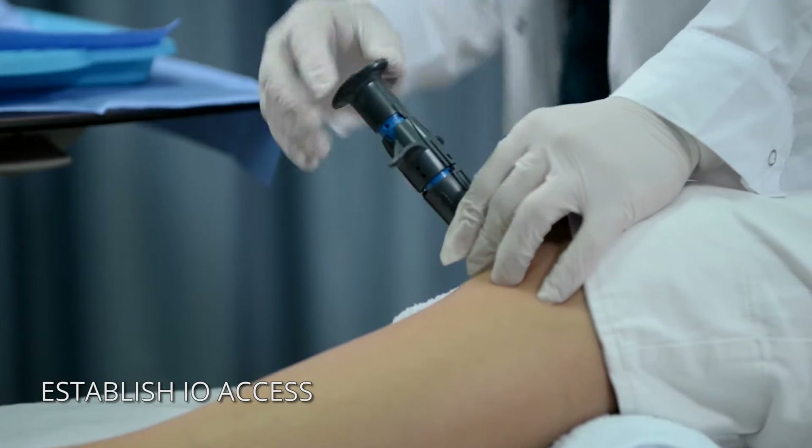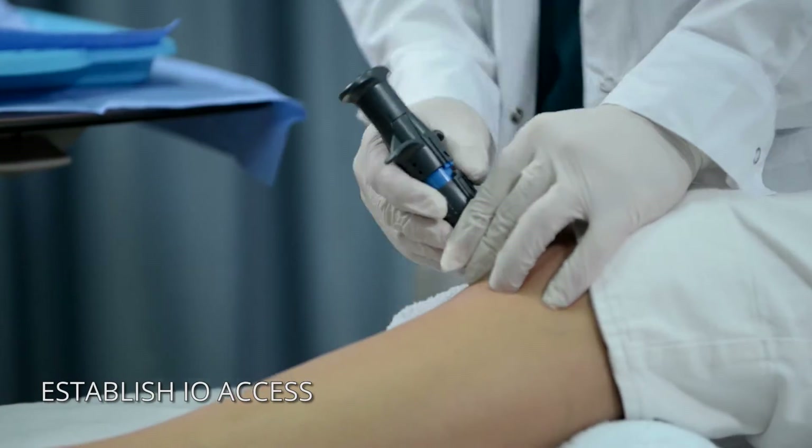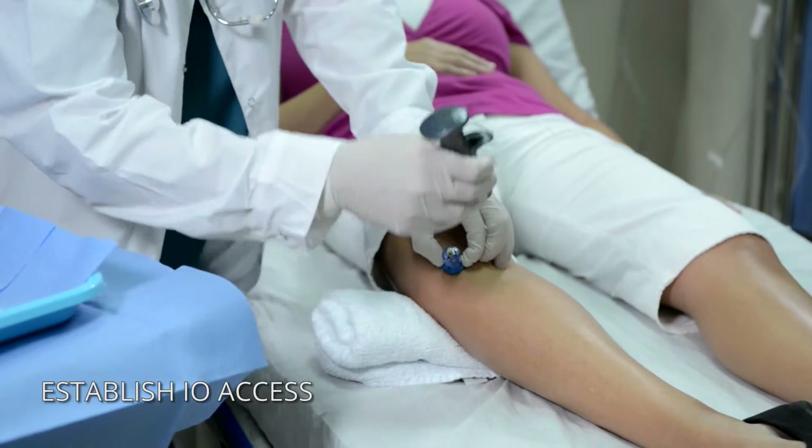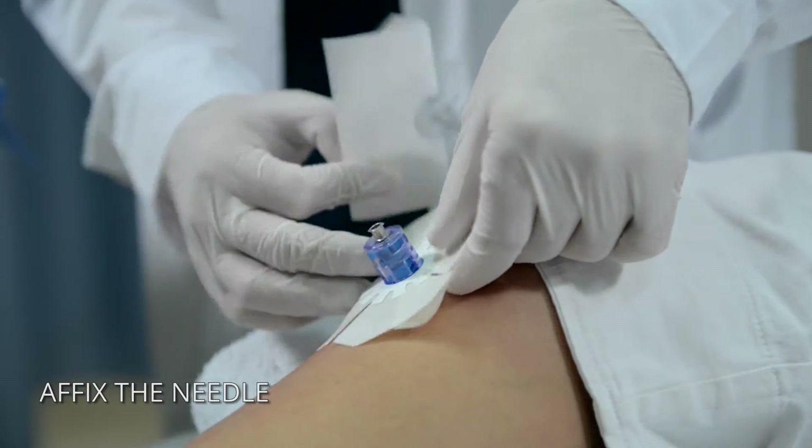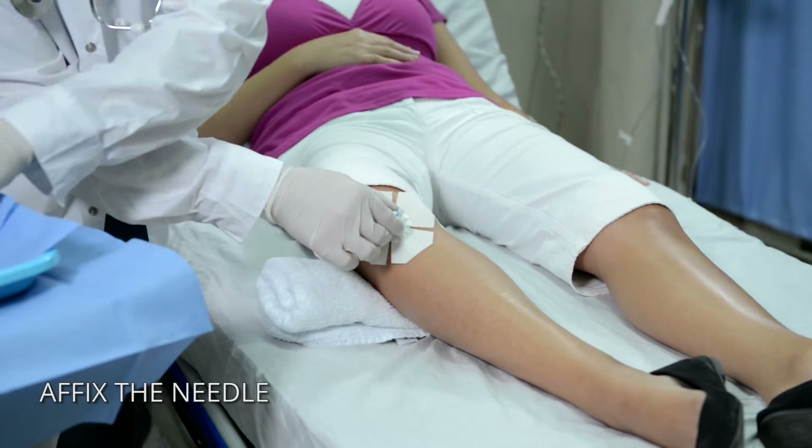Deploy the NEO to achieve I.O. access. After insertion, utilize the NEO fixation to immediately affix the needle stabilizer to the insertion site.